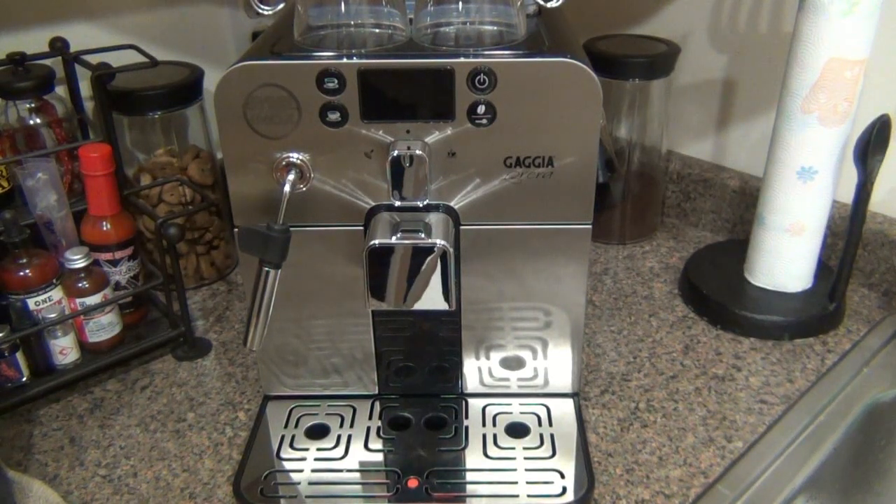If I need anything coffee or even tea related, Whole Latte Love is my go-to company. But anyway, onto the actual review. This is a Gaggia Brera — Gaggia is the brand, Brera is the specific model. Gaggia has many different models. The biggest attribute to this specific model is its size. This is 12 inches tall, as you can see with a standard ruler here.